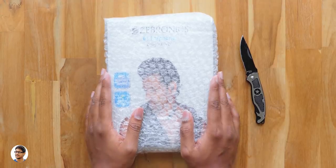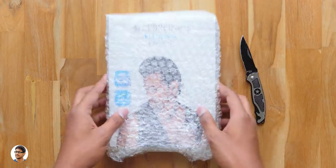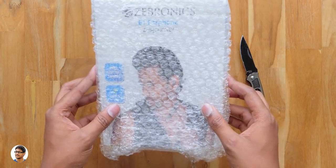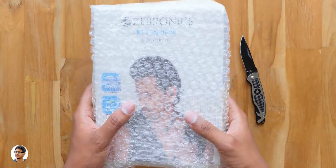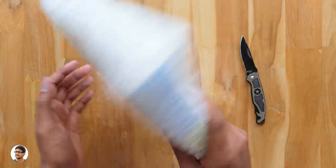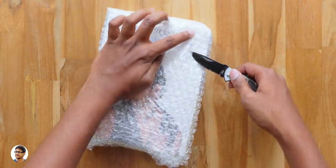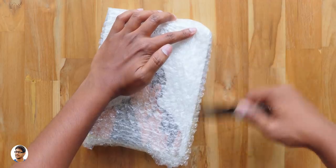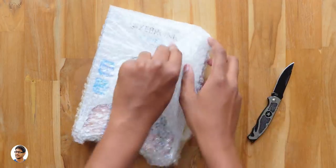Hey, what's up guys, this is Vimal here and welcome back to TRHD. In today's video I have got a new pair of budget wireless earphones to show you all. These are probably the cheapest wireless neckband earphones I have ever seen till now. They are made by Zebronics and the model is called Zeb Journey. It's the company's new budget Bluetooth wireless earphones that cost only around 1000 rupees, and I am pretty curious to see what they have to offer for that price. So let's get started with the unboxing.